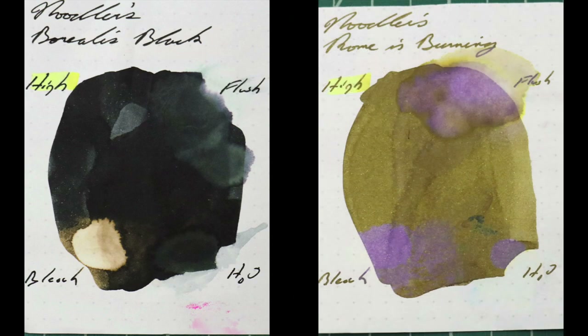Instead of finding inks that look like Noodler's Rome is Burning, I would prefer to find an ink that complements its color on the page. I chose a nice dark black — Noodler's Borealis Black. Before I give my opinion on this ink, if you've enjoyed this video, give it a thumbs up. And if it's your first time here, I'd invite you to subscribe.